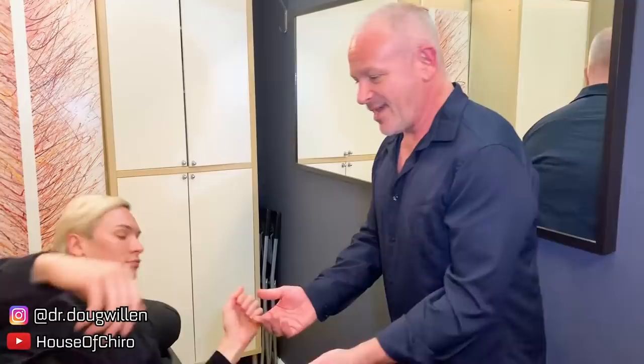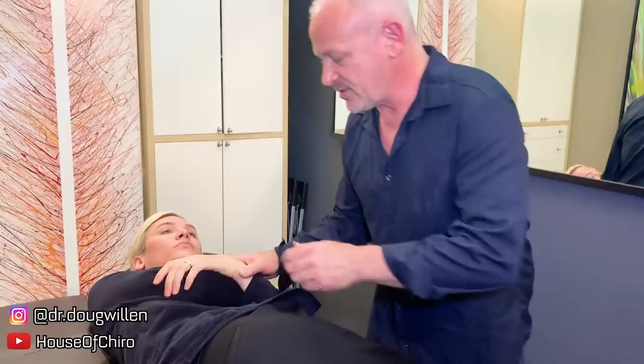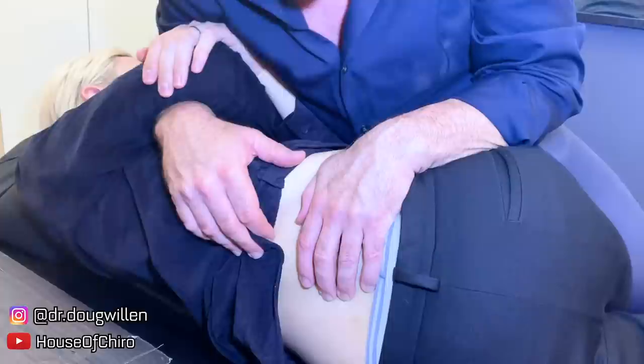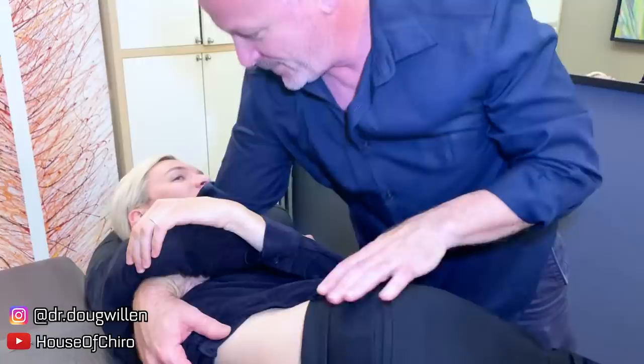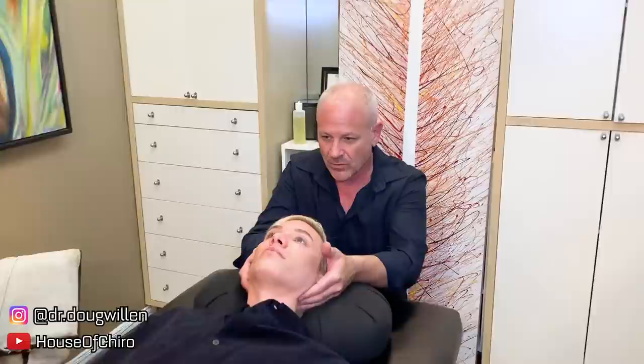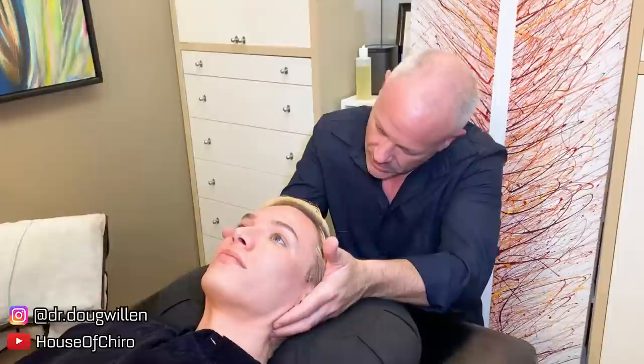Come this way - same thing, mirror image on the other side. I'm going to slip my hand under like this. Got it - that was a nice side, or crunchy, or full of pop. We had a big pop - that was a good one. Just see what this feels like now.